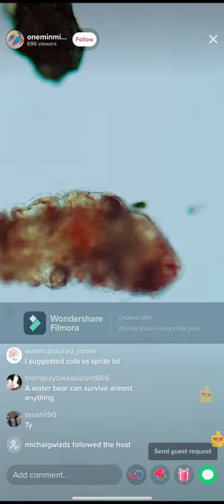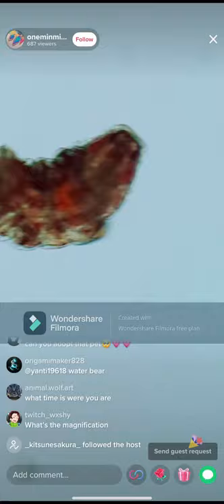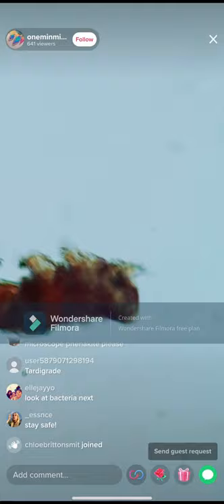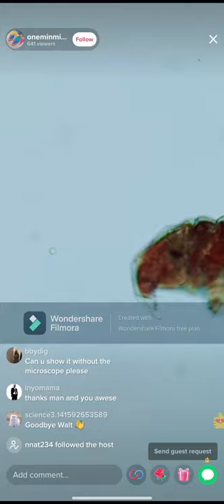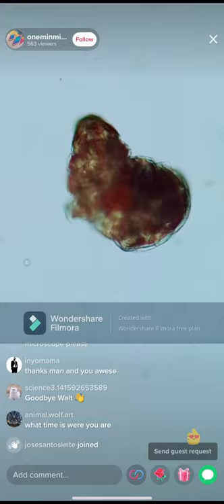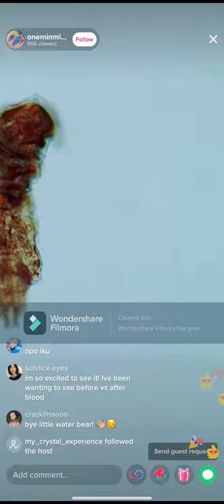Thank you so much to those who've messaged me on Instagram. For those who've just joined, you're looking at a water bear under the microscope. I'm going to have to end the live stream here. Everyone stay safe, stay positive, test negative. Just a reminder — I'm going to be doing vaccine content soon, looking at my blood before and after. I anticipate it to be the best video of my TikTok career so far. This is a water bear here on TikTok — thank you so much for watching!